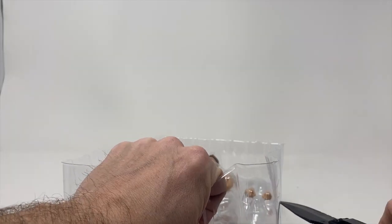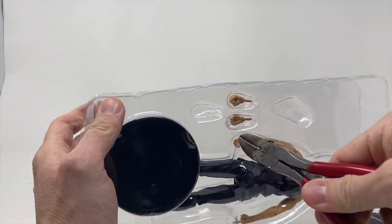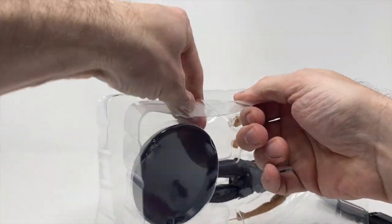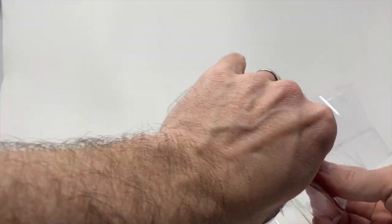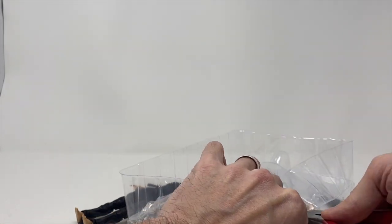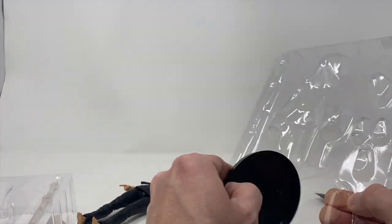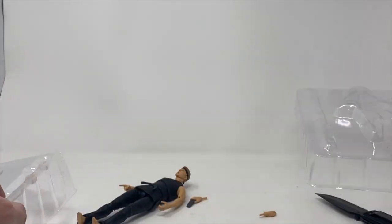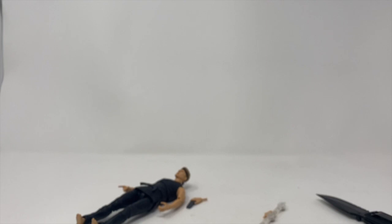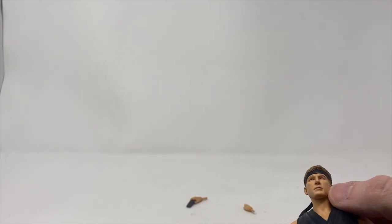I always have wire cutters when I do my Diamond Select stuff because these rubber bands are great for keeping people who use a five-finger discount at the stores honest, but when you're trying to do reviews — yeah, nightmare. We've got some extra hands, we've got a Cobra Kai stand which is sweet, and then we do have the display thing. I do recycle all my plastic.